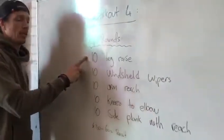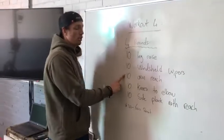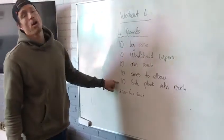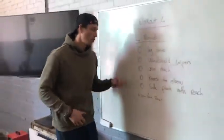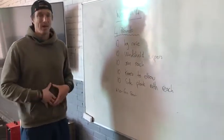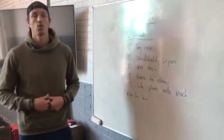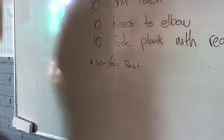Four rounds: 10 leg raises, 10 windshield wipers; 10 arm reaches — five on the left arm, five on the right arm; 10 knees to elbows — five on the left, five on the right; and 10 side planks with reach — 10 on each side, so 20 in total. Leg raises target the lower abdominals. Windshield wipers target the obliques. Arm reaches target the entire core as well as the transverse abdominis. Knees to elbows target the obliques again. Side planks with reach target the obliques and your entire core. After each round, 32 seconds of rest.